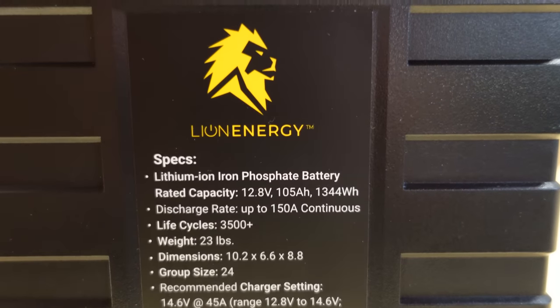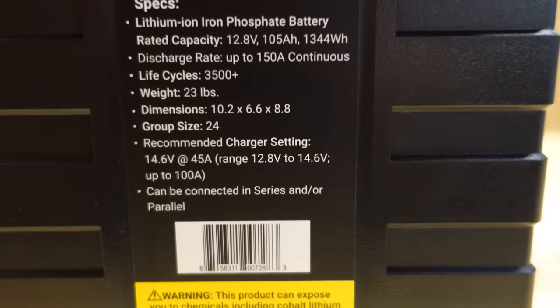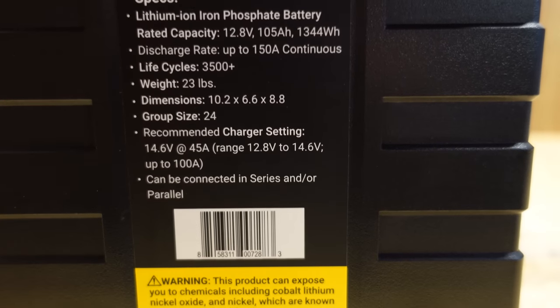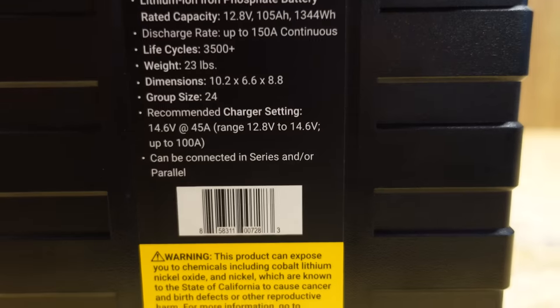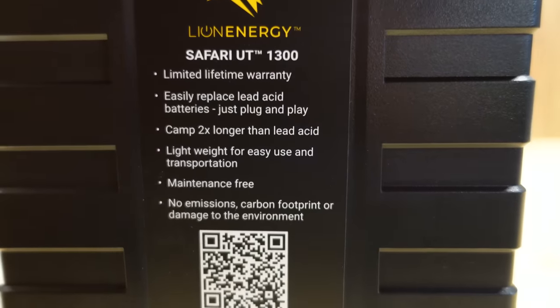On the right hand side you can see some additional specifications about the battery, pretty much what I had just read off already. Recommended charger setting is 14.6 volts at 45 amps for a standard charge. And on the left panel we just have a little bit of information about the company themselves.